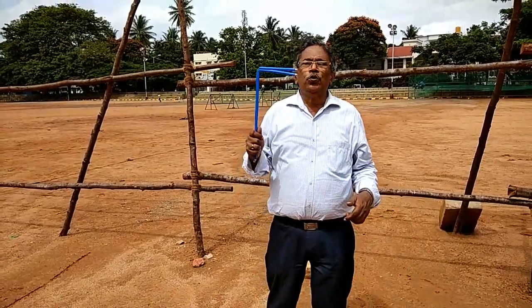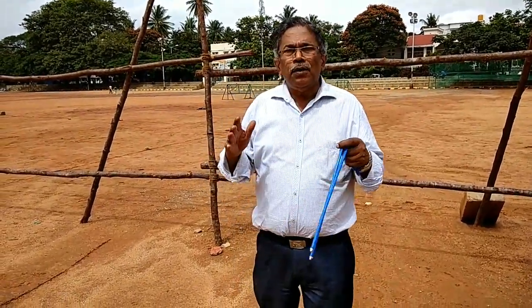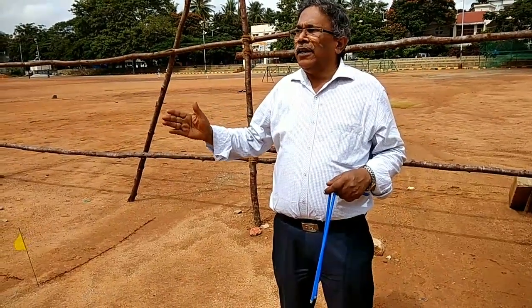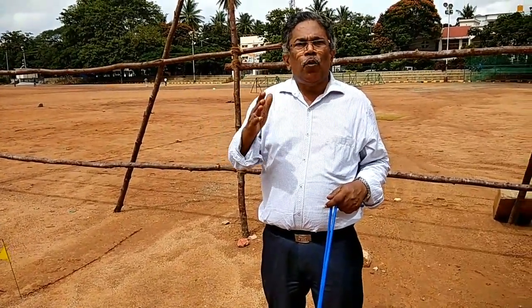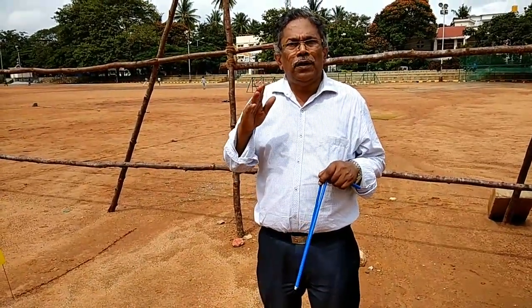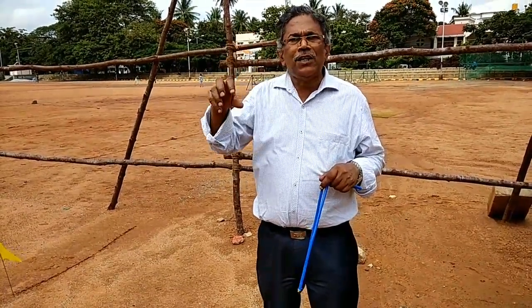Now I am going to show how to use the L-SIM rod and how it works. Earth is a magnetic field where every 8 feet magnetic gates are running. Its frequency is 7.89 Hz. Wherever underground there is movement of water, the frequency goes very high where water and cavities are present.